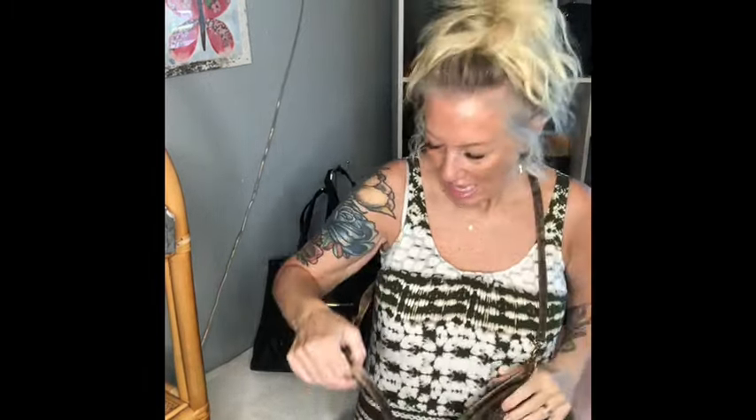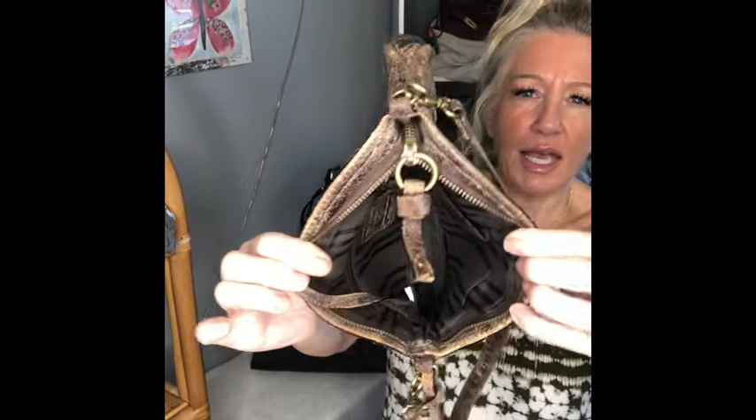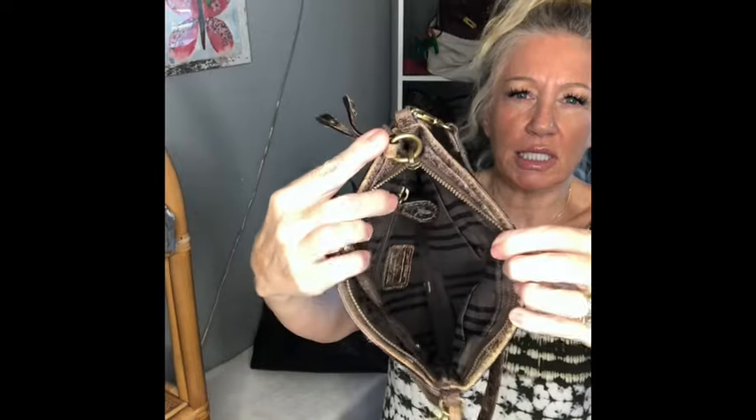If you tighten the strap enough, you could wear it as a belt bag on your chest or on your waist, depending on how tight you make the strap. Nice little zipper pull. This is all genuine leather and is in brand new condition. The inside has a key lanyard, two open pockets, and a zipper pocket — also extremely clean, new condition.